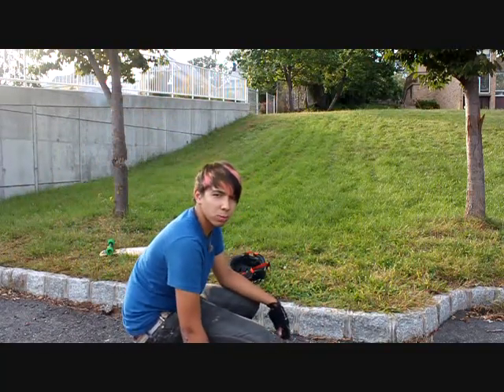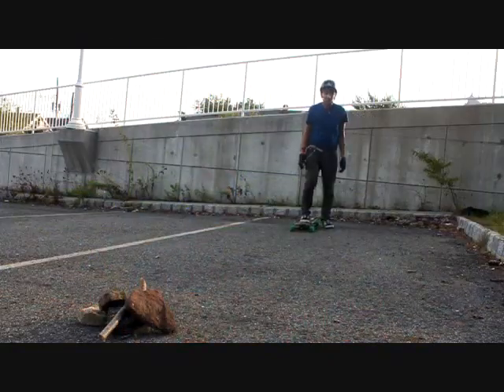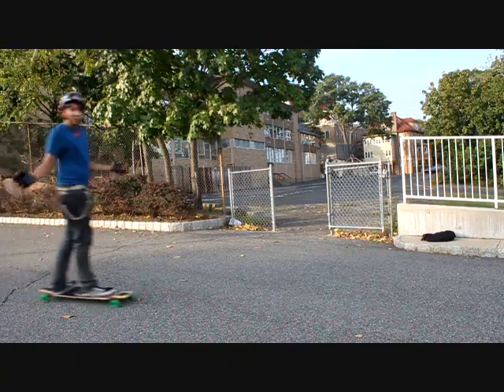Some things you don't want to do while you're riding switch: air off, or go too fast.